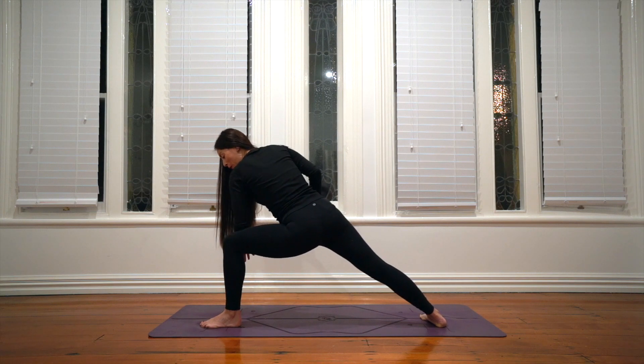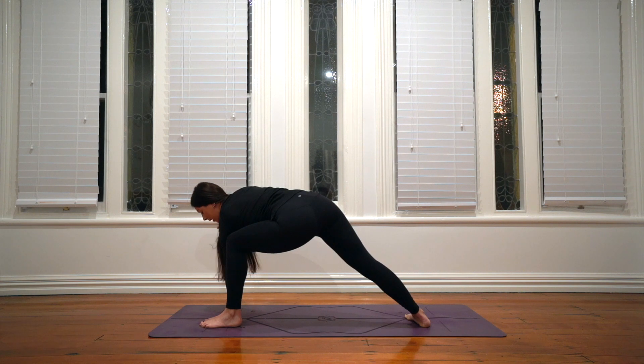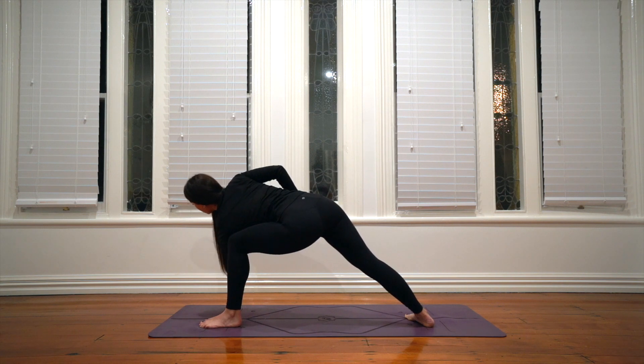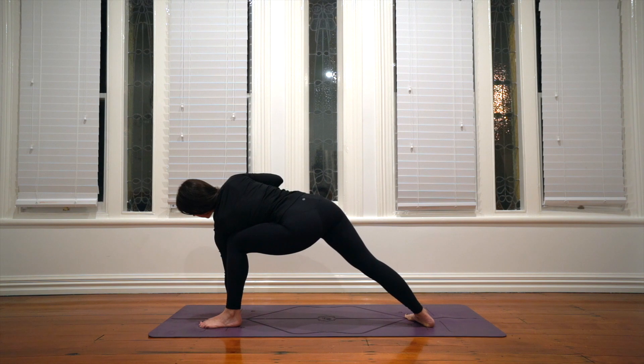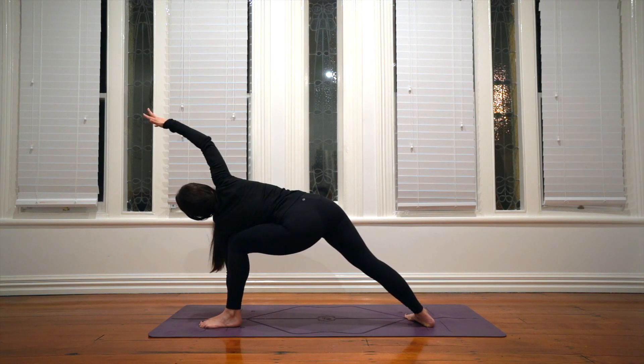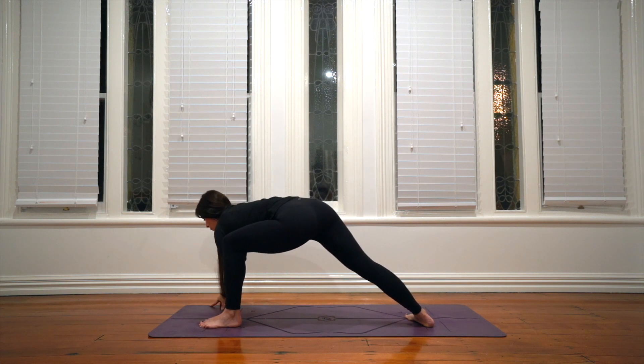Take your left forearm to the left thigh or the hand inside the foot — you can shuffle the back foot forwards if the extension feels too much. Press the left knee away and extend your right arm over your right ear; the little finger comes down towards the mat. You can look at your big toe or your right little finger. Breathe so deeply into your left lung that you corkscrew the chest open — the left lung and ribs are underneath the right. Keep pressing into the outer edge of your back foot, keep the legs exactly as they are.